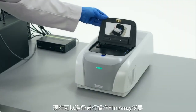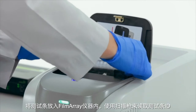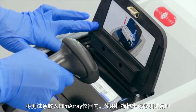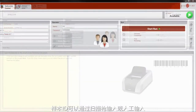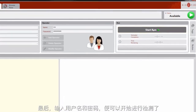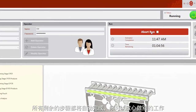The FilmArray instrument is now ready to set up. The FilmArray pouch is loaded into the FilmArray instrument and a barcode reader is used to enter the pouch ID. The sample ID can also be scanned with the barcode reader or entered manually. Last, the user ID and password are entered and then the run is started. You are free to walk away since all remaining steps are completely automated.